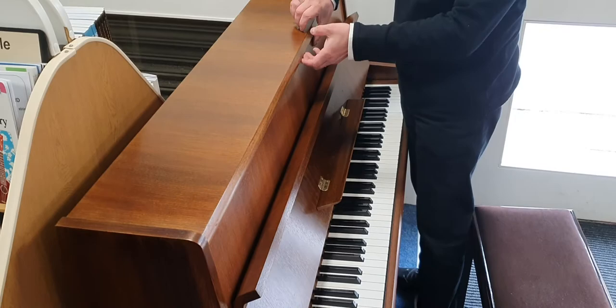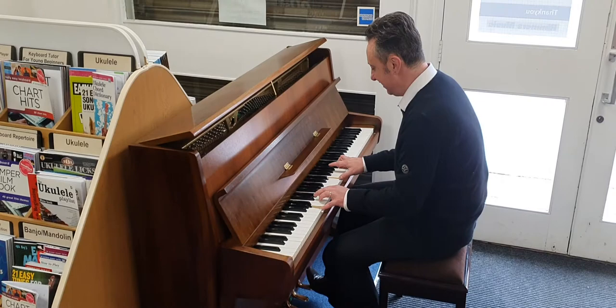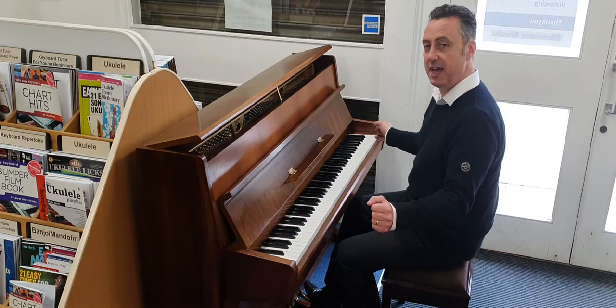And it's a lovely tone — it's got a nice ring to it. You can play other styles on it too.